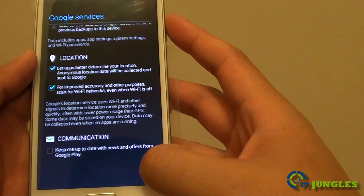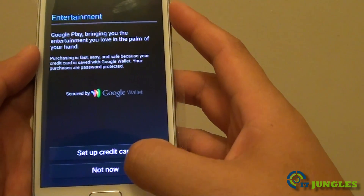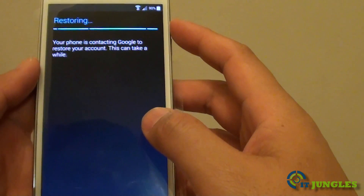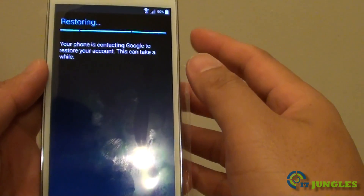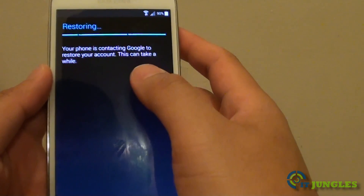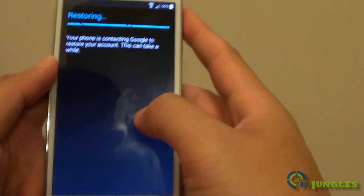Then tap on Next. If you don't want to set up a credit card right now, simply choose Not Now. Because I have an account on my Samsung Galaxy S4, the phone is trying to restore some apps, data, and applications onto the Samsung Galaxy S5. This process can take a while, so just wait.